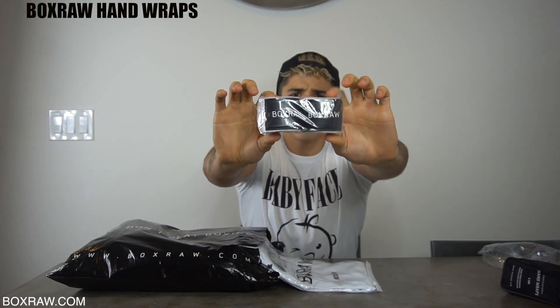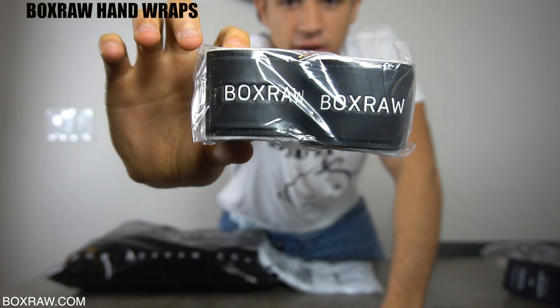They're not normal. I was holding them upside down, but they're not normal — they're different. Like me. We're different.